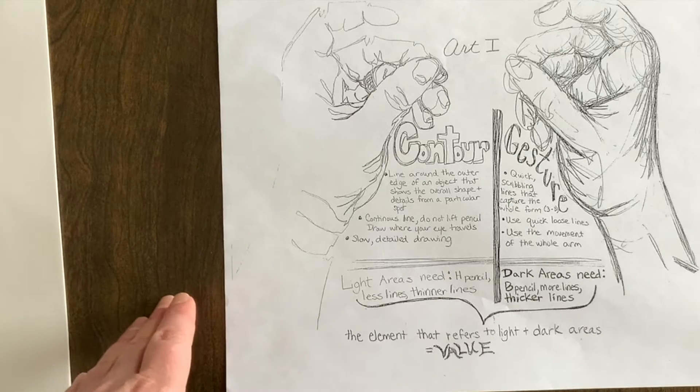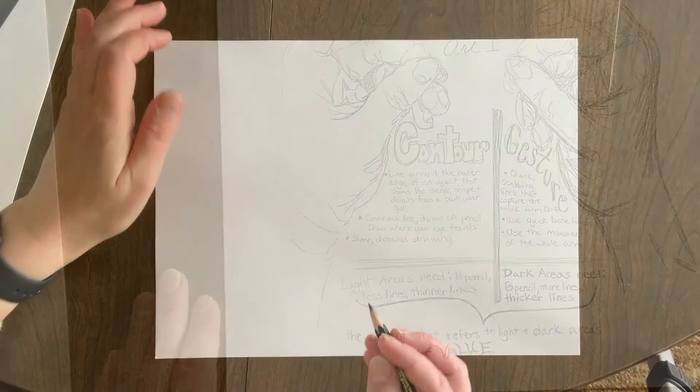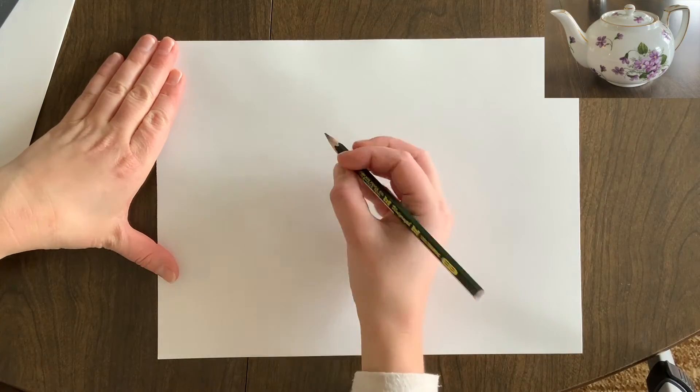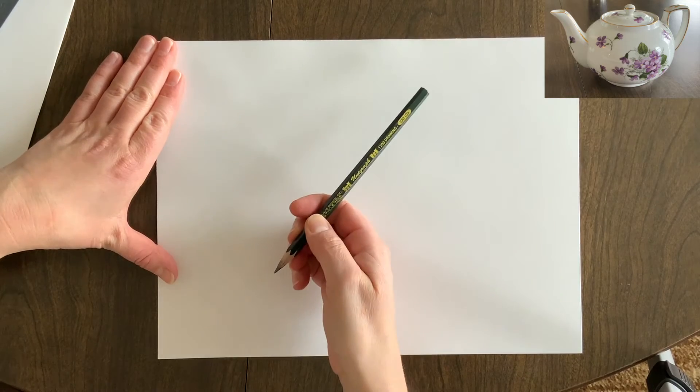I'm going to demonstrate how to do a contour line drawing, and then you're going to do your own with an object of your choice. Select something that has some good detail to it — it should take you about 30 minutes to draw in this line style. Make sure you're set up to sustain working for 30 whole minutes. I selected a simple little teapot, and I'm using my 6B pencil.